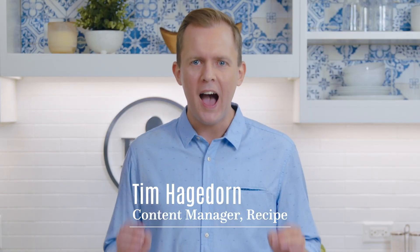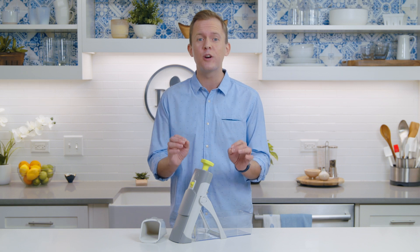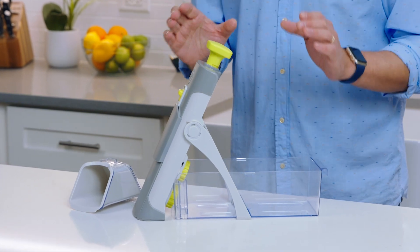As someone who cooks for a living, I know cutting your vegetables evenly makes a huge difference in how your meals turn out. That's why you're going to love the Rapid Prep Mandolin. It's a fast, simple, and safe way to prep your veggies.